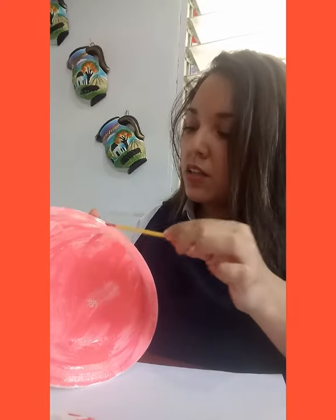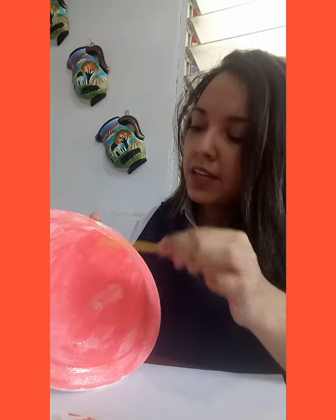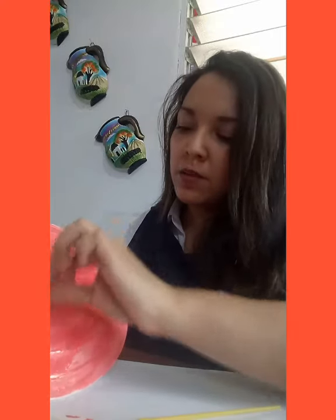In my case I have painted the plate before, but I want to show you — you can use your paint brush to continue painting. In my case I only had a small one, so I decided to use cotton. I'm just going to put a little bit of the paint on my cotton and continue painting all the plate.